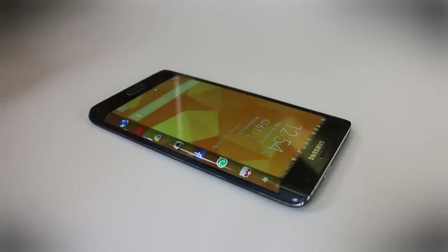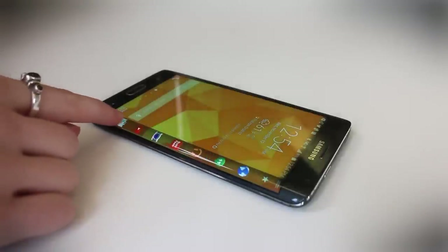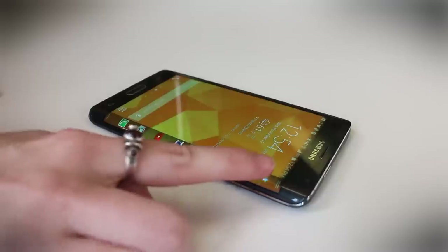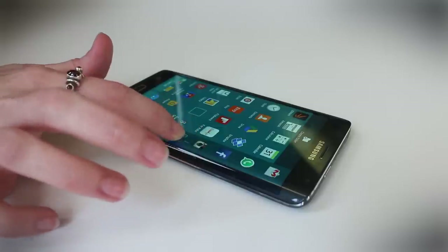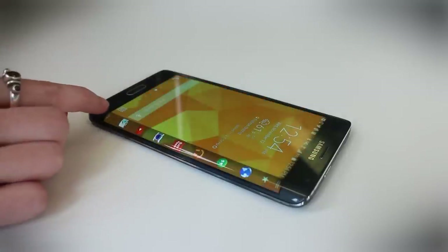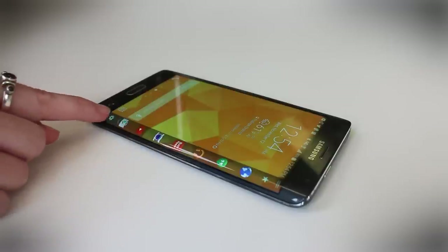You can customize the edge as little or as much as you want. You can scroll through all of your favorite applications right here on the edge, and if you want to add new ones, you just tap on this star right here. You'll be able to see all of your favorite applications and drag them right over onto the edge. You can also manage your edge and add different panels by going to the edge settings.